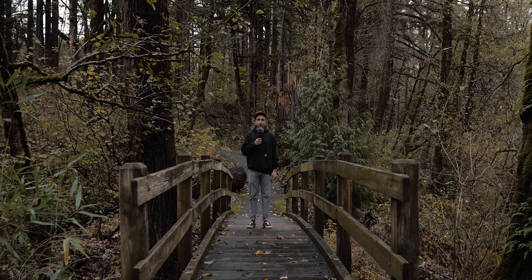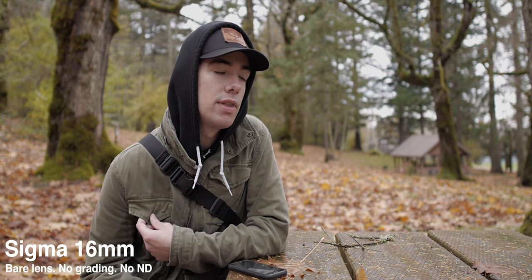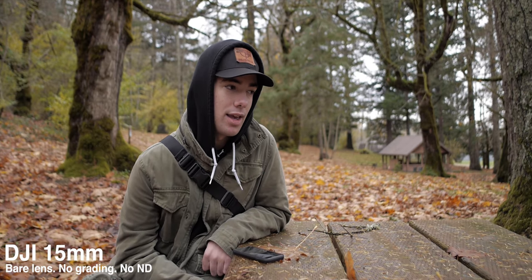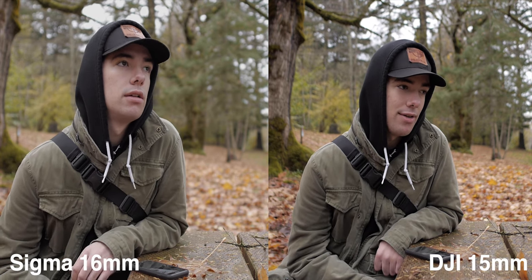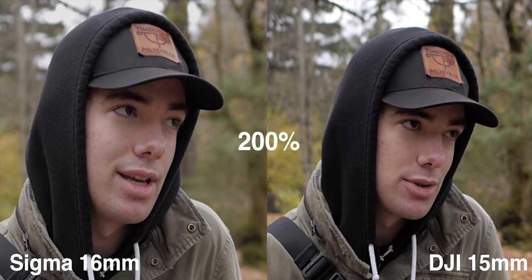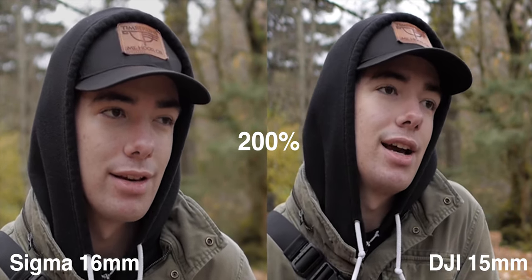Here's a quick field of view comparison — this is the Sigma 16mm, and this is the DJI 15mm. Now let's talk sharpness. On high-resolution cameras, I feel like most lenses look pretty good, so putting two lenses with negligible sharpness differences head-to-head doesn't seem that productive. Instead of shooting charts, I shot a mock-style interview with the subject framed in the center — where lenses are usually sharpest. Zooming in on both, you'll notice they both hold up perfectly fine. Sharpness is not going to be a determining factor here; they're both very sharp, and shooting 4K you really wouldn't be able to tell the difference.